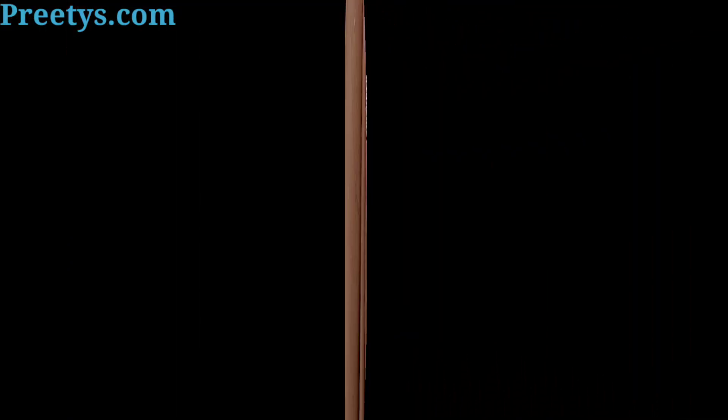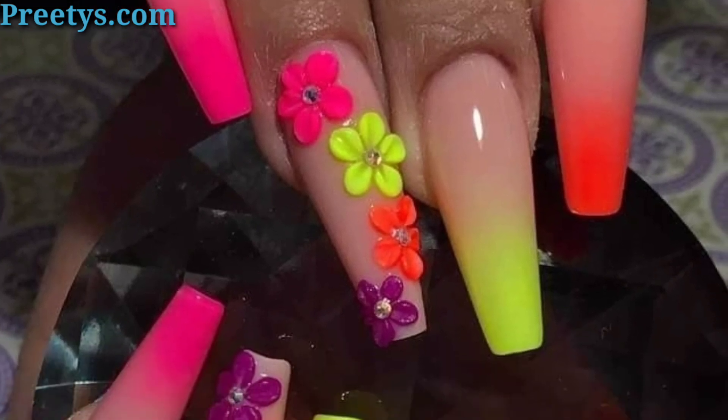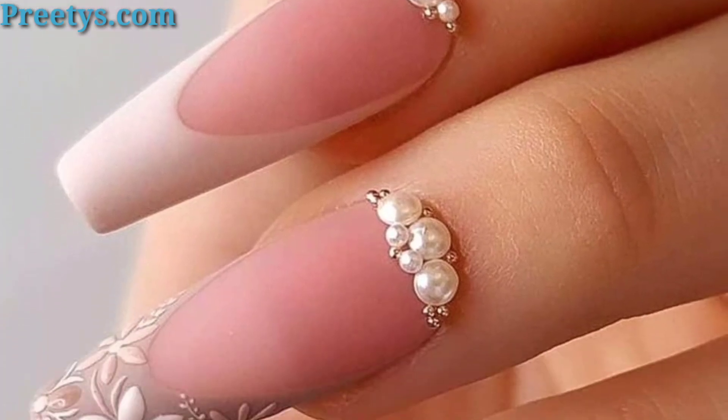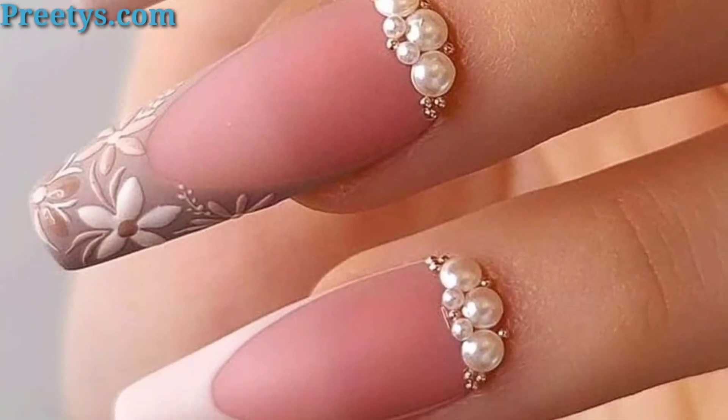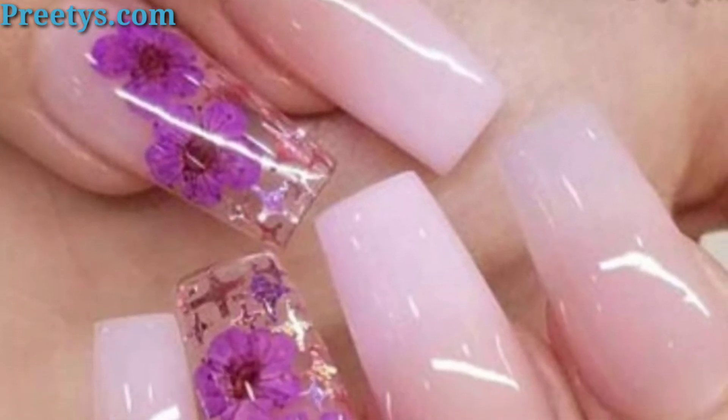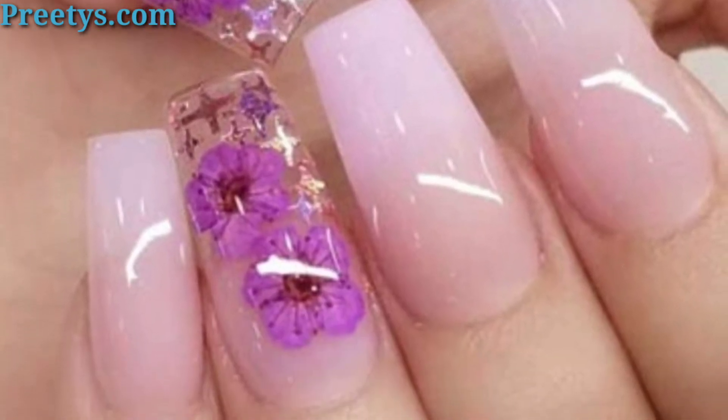My old videos are related to nail art design ideas. Today I am presenting in this video some beautiful and trendy coffin shape nail art design ideas. I hope you love these ideas. Here are more coffin shape nail art ideas to inspire you.